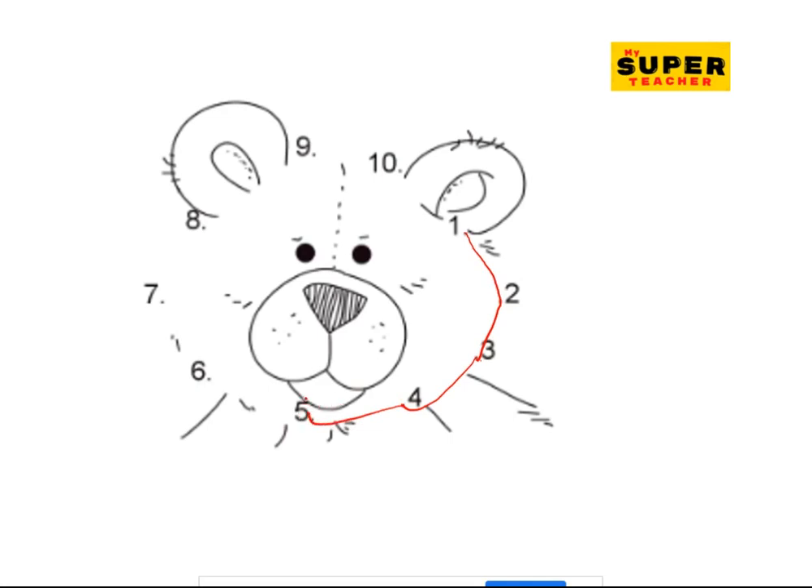Don't worry about whether it's pretty or not — just connect the numbers. So five, six, six to seven, and then seven to eight, and eight to nine, and nine to ten. What face is this? What animal is this? Well done!